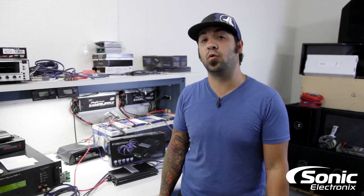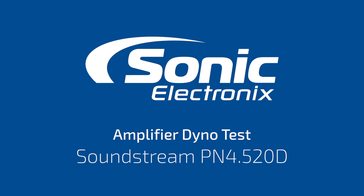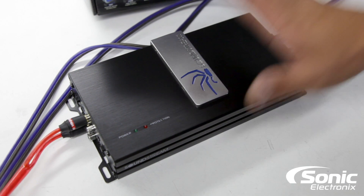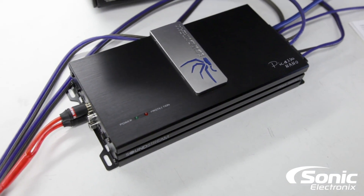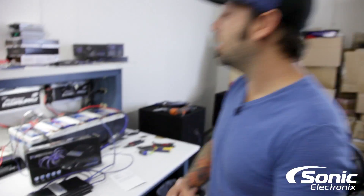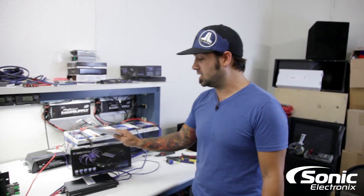Today's amp dyno is on the PN4 520D. Right here we have the Soundstream PN4 520D 4-Channel Class D Digital Amplifier. Like always, we're going to take a look at the owner's manual, see what this amplifier does, and put it through its tests.